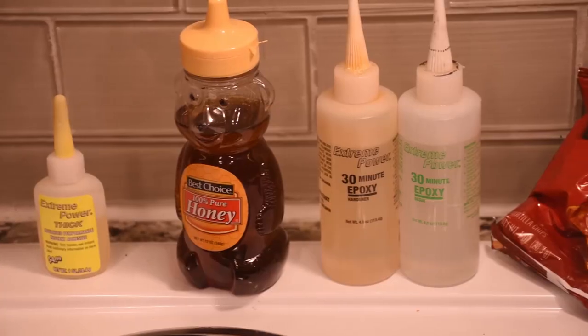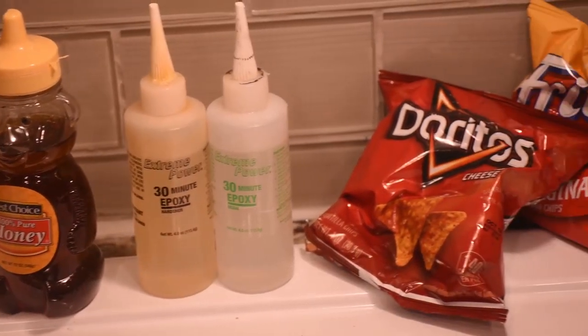Hi, I'm Mike Thompson and I've got another quick tip for you. What do superglue, honey, epoxy, and potato chips have in common? Are you stumped? Well, let me share this little secret I stumbled upon with you to rejuvenate these items.